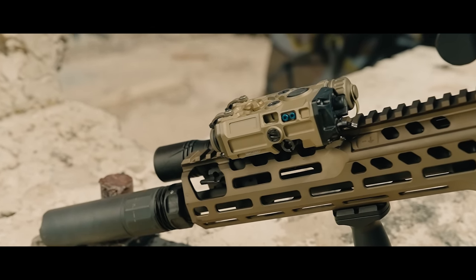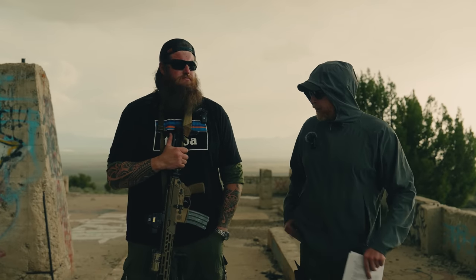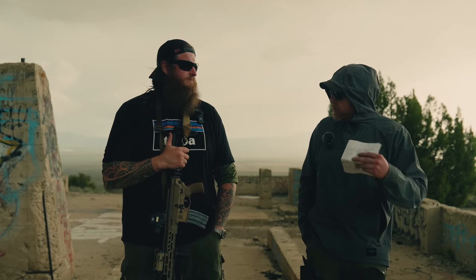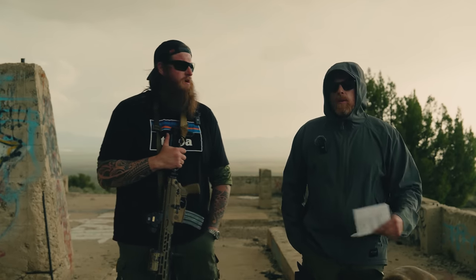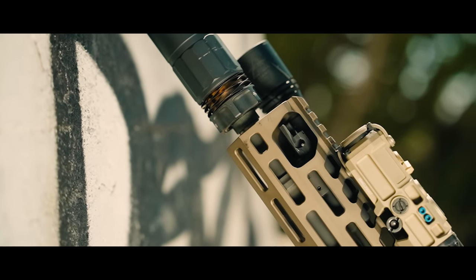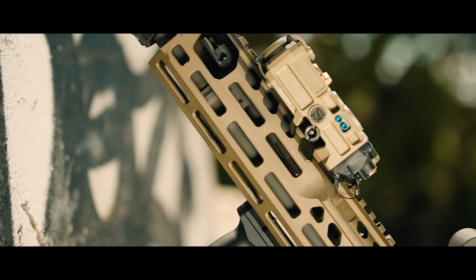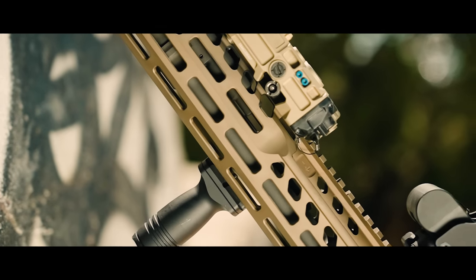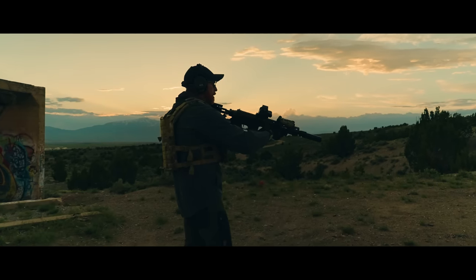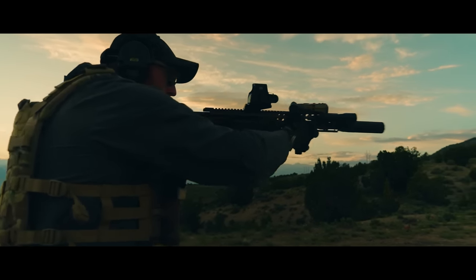Just some quick opening thoughts before we start diving in. We're looking at the Spear LT today — really this particular one. There is a lot of interest in the Spear lineup right now, largely because of the military contract. For those who don't know, the military picked up the bigger brother to this, the Spear in 277 Fury. The Spear LT is the new and improved lineup that would be comparable to the Virtus.